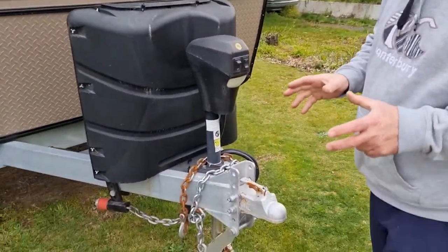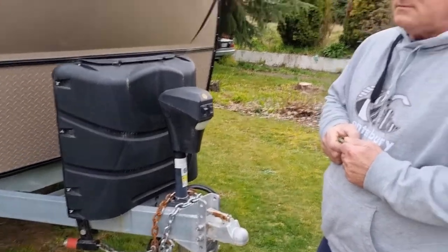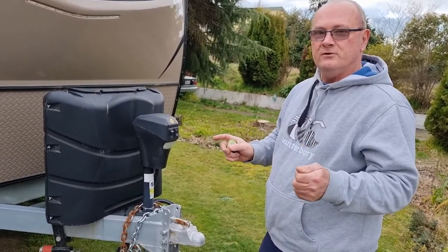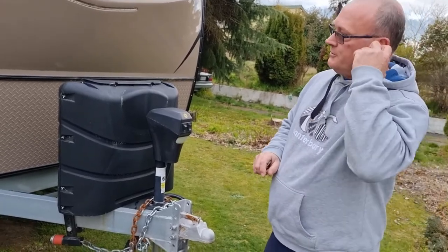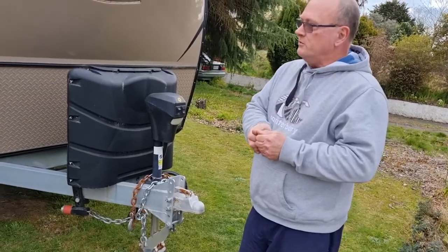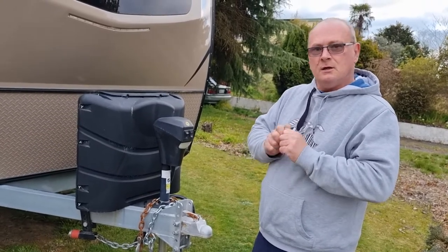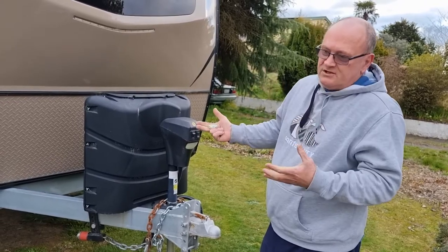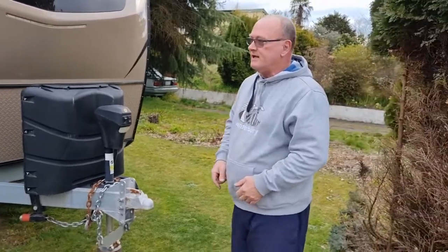Another thing with this leveling system: I've also incorporated the ability to download a phone app, where you can actually control the slide-outs with your phone, and the lights inside, as well as your awning. So when you pull up, you can open the slide-outs using your phone while walking around to make sure it's clearing everything and not going to hit or strike something.